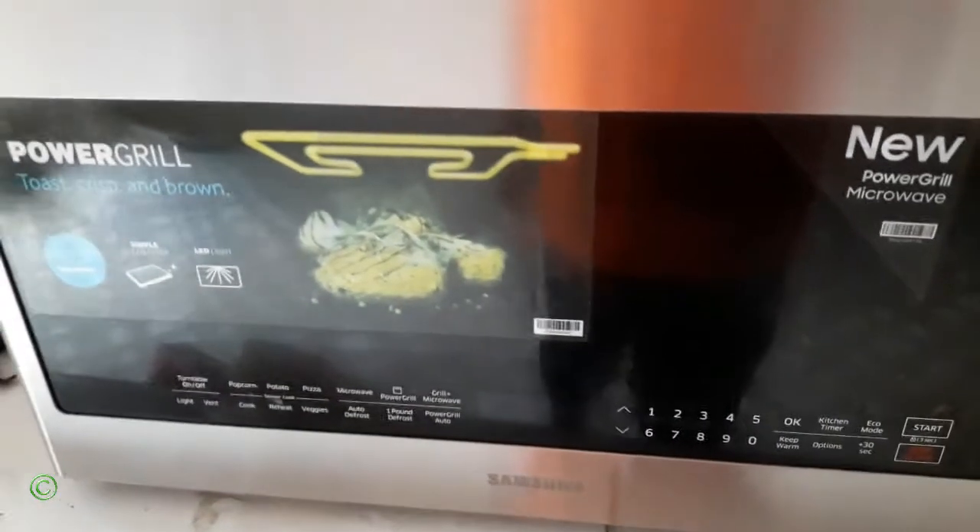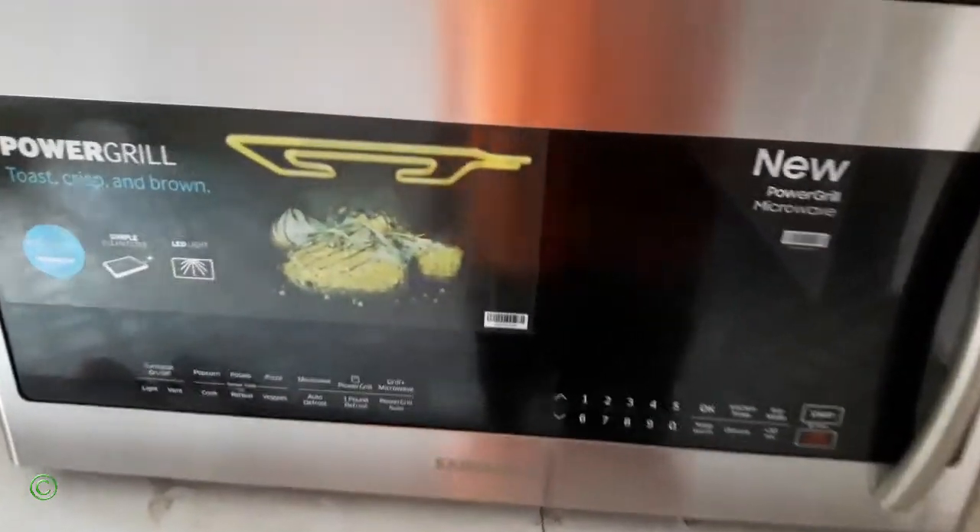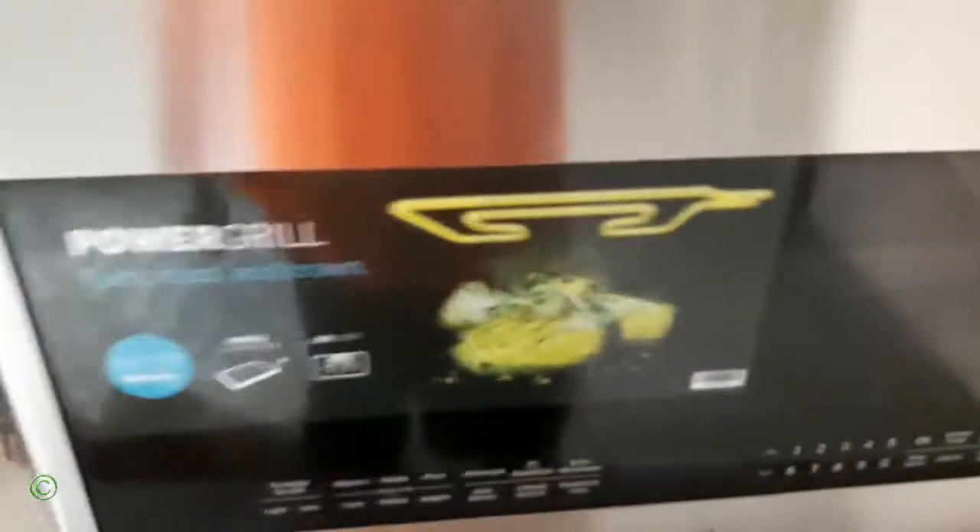All right, so I've run some tests and I checked the circuit board, and the circuit board is the problem. So I changed the switches and the circuit board. All right, so I'll show you.